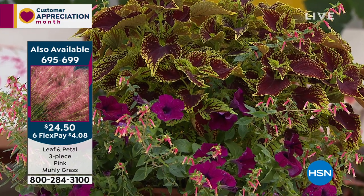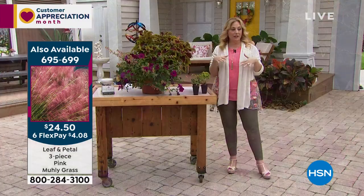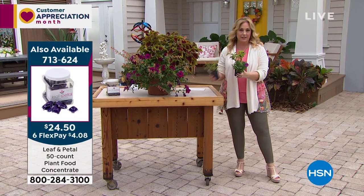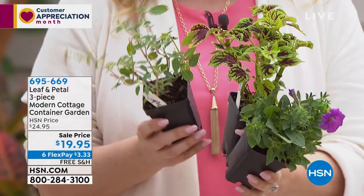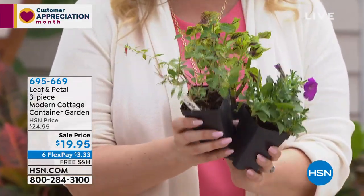On FlexPay, it's $4.08 to get the pink muhly grass home and around $3 and change for the three-plant cottage collection. Both come with free shipping and handling.